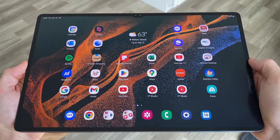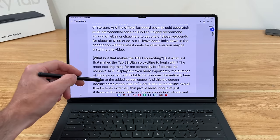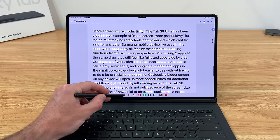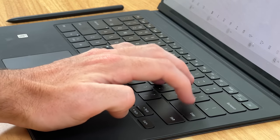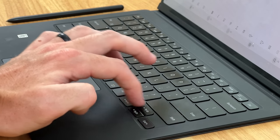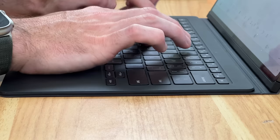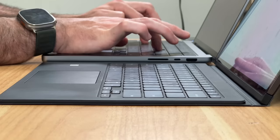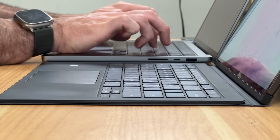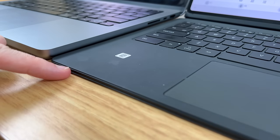Getting into the tablet is quick and easy whether you opt for the fingerprint sensor on the right side or the face recognition that gets you in right away. Once you're in, good performance and well-optimized software allow you to very quickly get into whatever you need to do. Typing documents — or the script I'm now reading to you — is one of the most enjoyable typing experiences I've used on any mobile device in recent memory, thanks to not only the good key travel and backlighting, but the fact that this keyboard sits very low on your surface. I never get any fatigue on my hands or wrists like I often do when typing on my MacBook Pro.